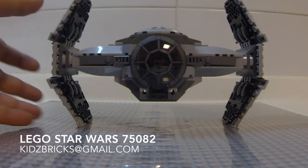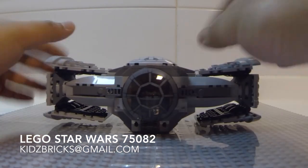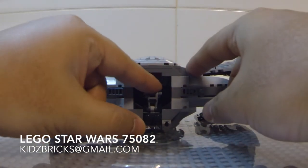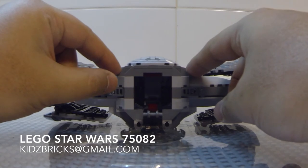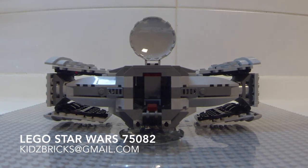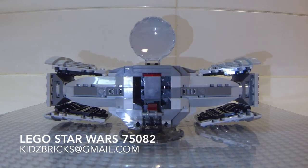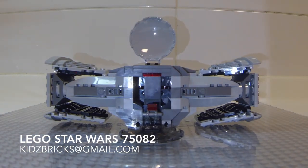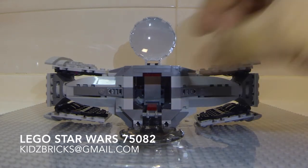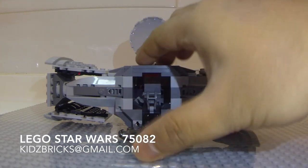All in all, to me this set is great in features and sturdy builds. It comes with 355 pieces, age-rated from 8 to 14. If there was any complaint, I would have asked for a storage space for the lightsaber blades. The retail pricing is on the high side at 249 ringgits and 90 cents — that's about 70 cents per piece. There are however several retailers that may offer discounted prices on the internet. Hit us up on kidsbricks at gmail.com for more info.